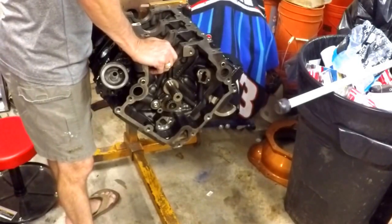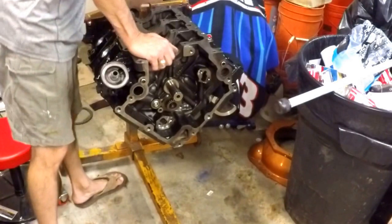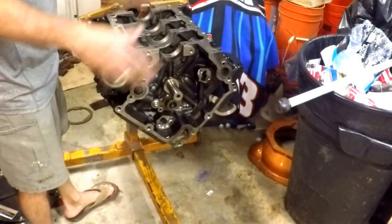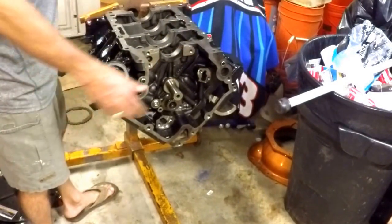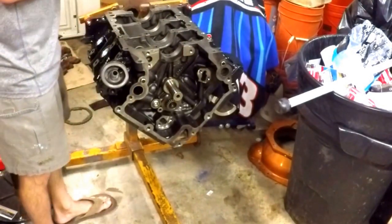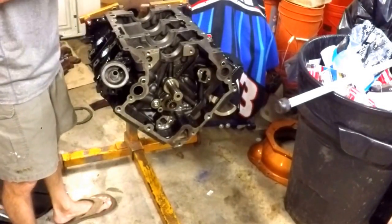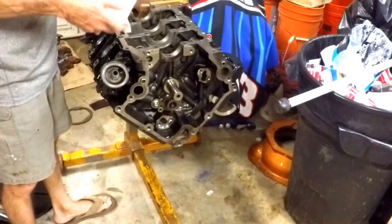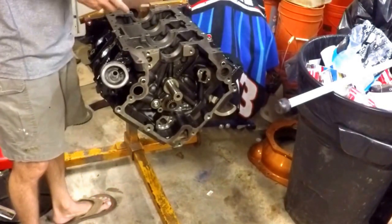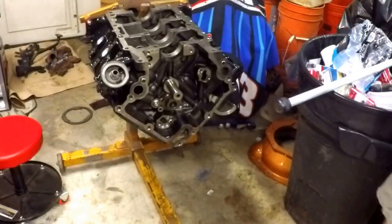We're going to cut this video here. We'll initiate the next video with actually physically bolting in the counter-rotating balance shaft and then moving forward on the rest of the block. It's getting better — we hope.